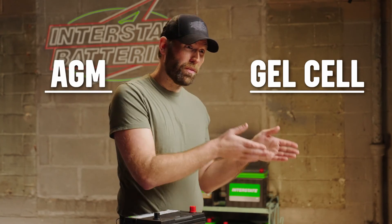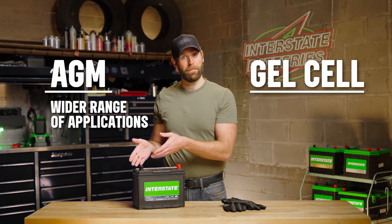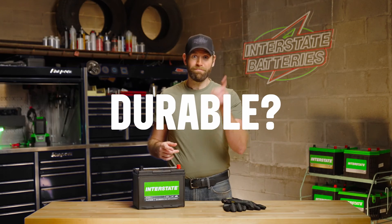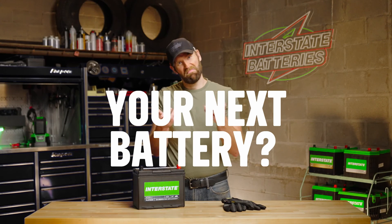AGM batteries have an advantage over gel batteries because they're more suitable for a wider range of applications, which goes to show why they're more popular. They have easy handling, long lifespan, and low maintenance requirements. Durable? Check. User-friendly? Check. Your next battery? Probably. Be sure to follow for regular battery care tips.